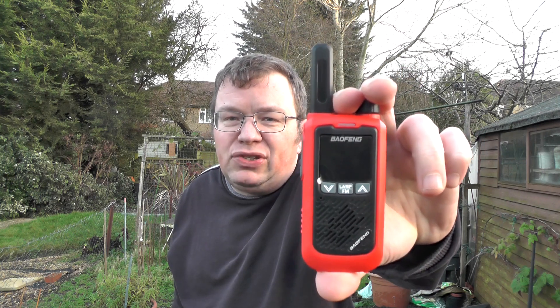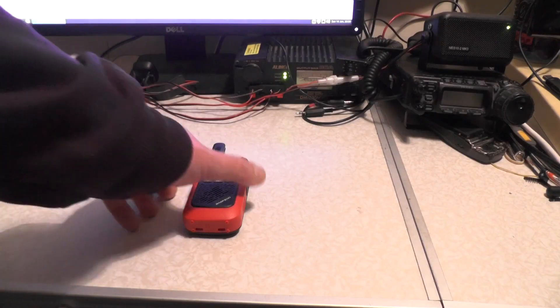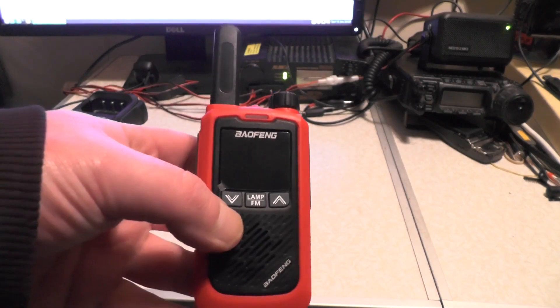Hello YouTube, welcome back to this week's video. This is 26 Tango Mike 062. Check this out — a dirt cheap PMR we're going to look at in this video. This is the BioThing BFT17. It's so cheap it didn't even come in a box — it just came in a plastic bag inside an envelope with a few other bits. Let's take a closer look at what I got in the envelope and of the radio, and we're going to do an on-air test.